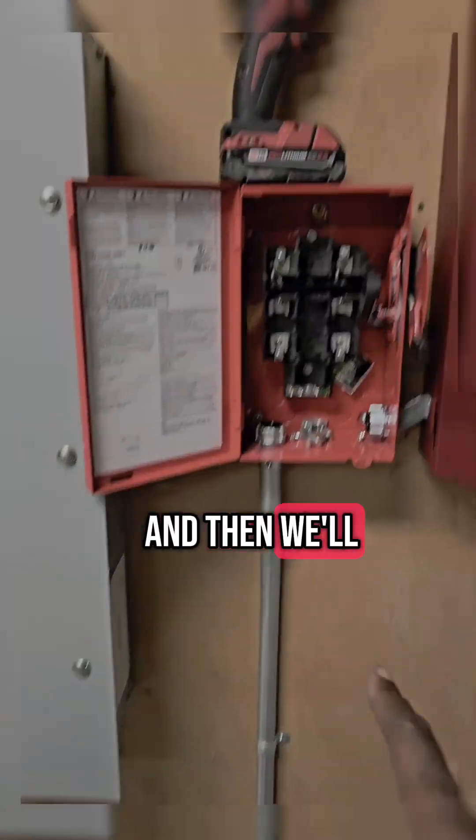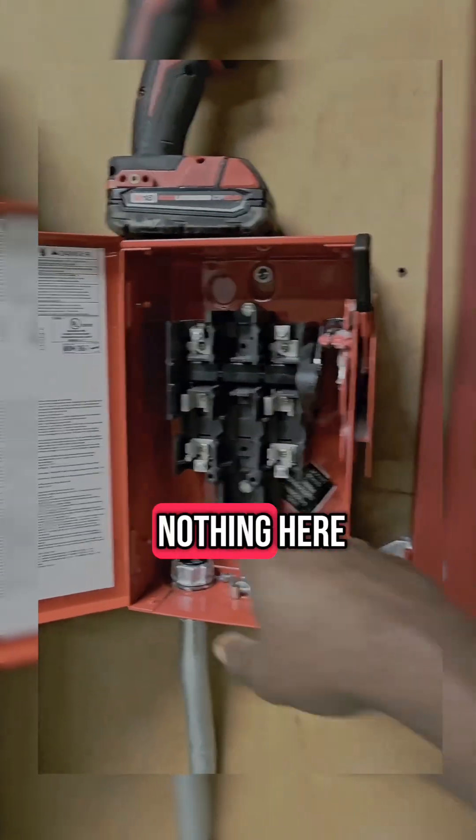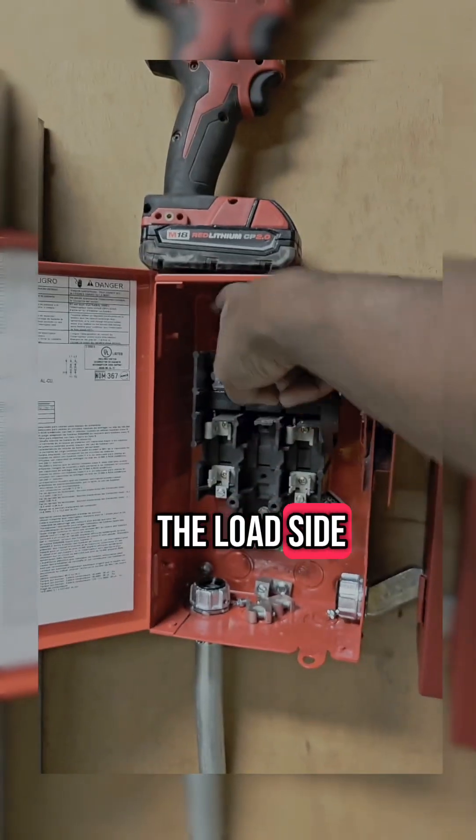So we'll tap off of that, and then we'll run it to the fuse disconnect switch. This disconnect switch, of course, is nothing here yet — there are 30 amp fuses that will go in here. The load side will go here.